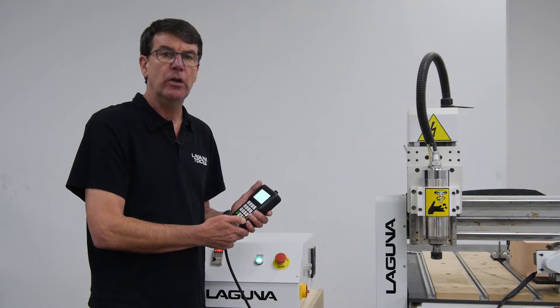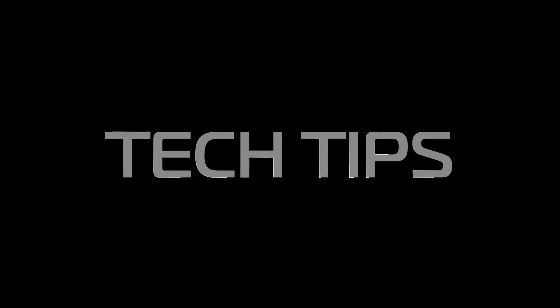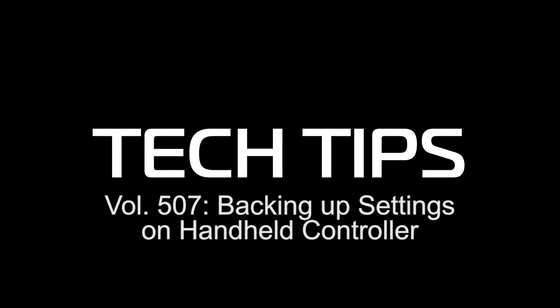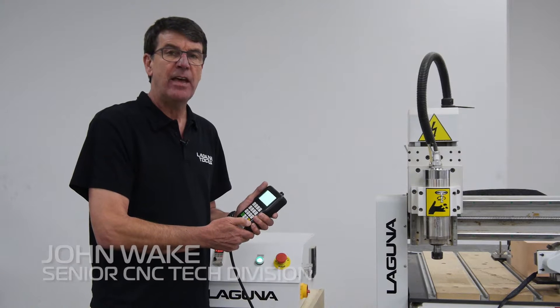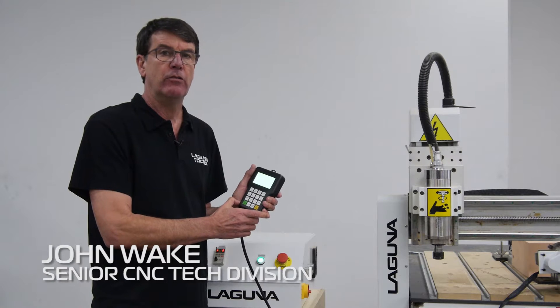Hi, I'm John from Laguna Tools and I have another tech tip for you today. This tech tip is on backing up your settings onto the handheld controller.